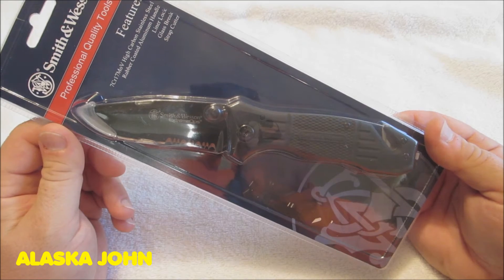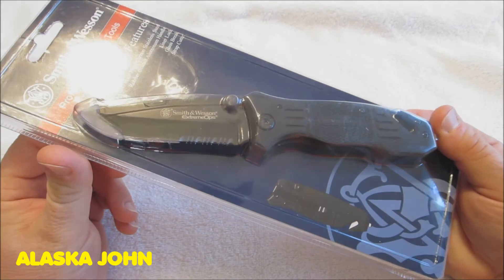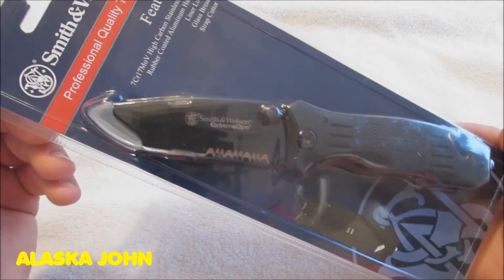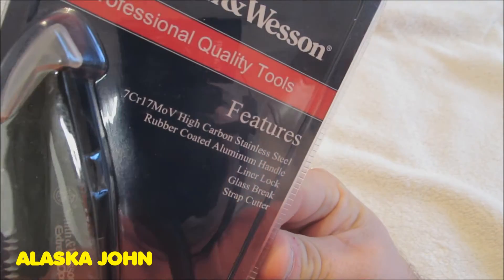If you go on Amazon and check out the ratings, I think it's almost a perfect score with a whole bunch of ratings. But let's take it out of the package here pretty soon — let me show you some of the features first.